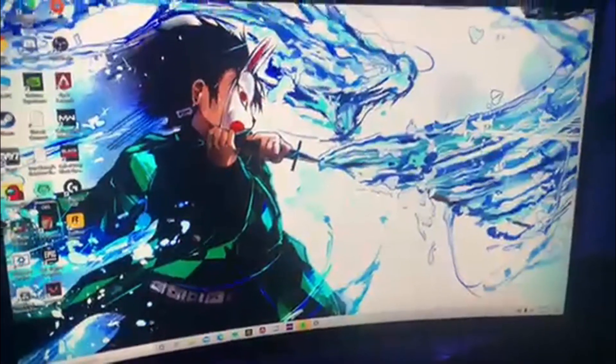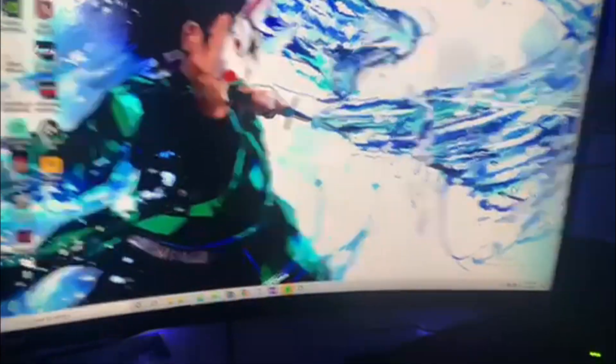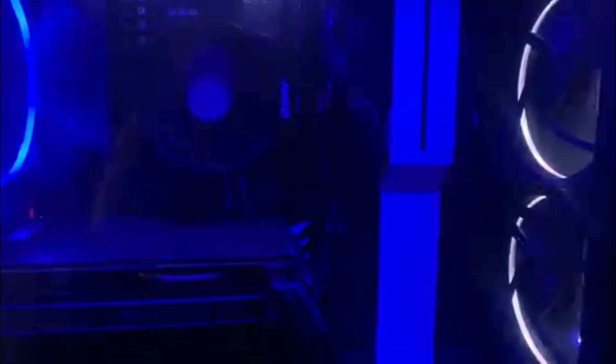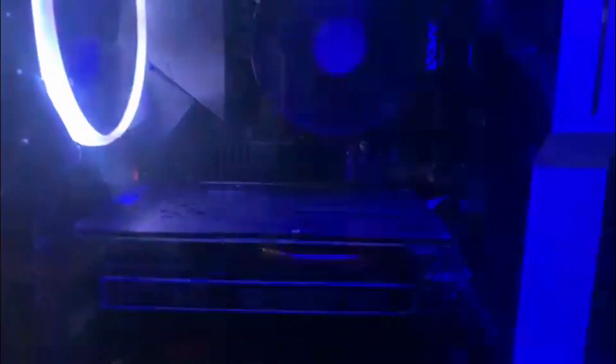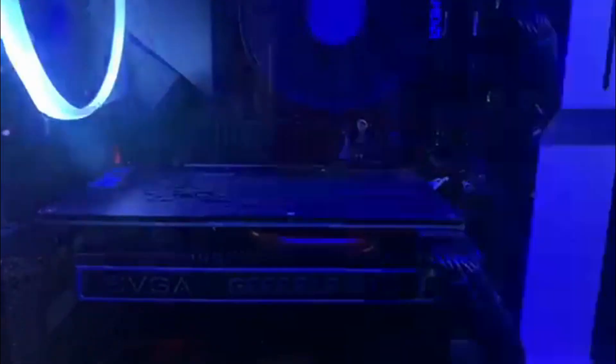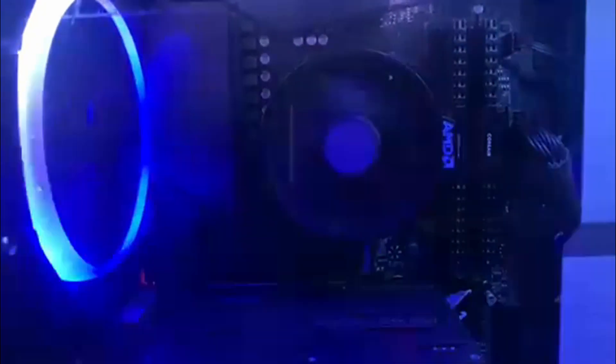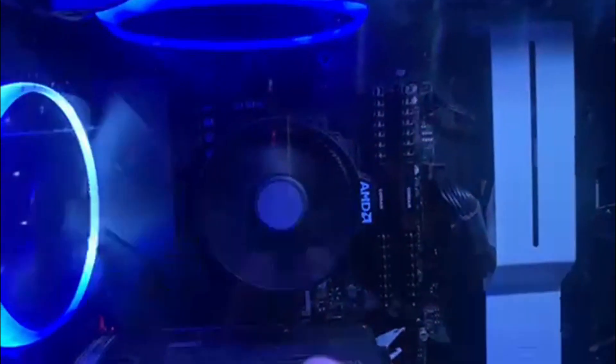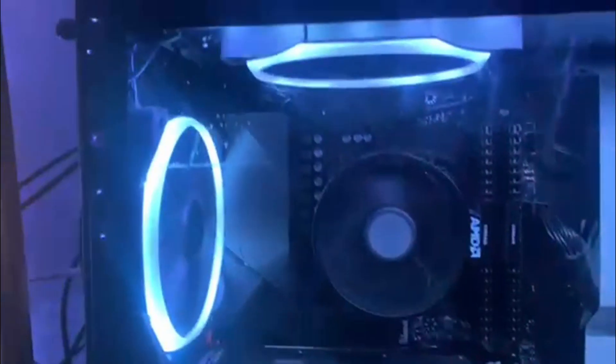So guys, this is my gaming setup. We got two monitors here — they're both Spectre monitors. One's 180MHz, this one's 144Hz. This is my gaming PC. We got an NZXT case, we got a 1650 GeForce NVIDIA graphics card, we got a Ryzen 3600 for our CPU.